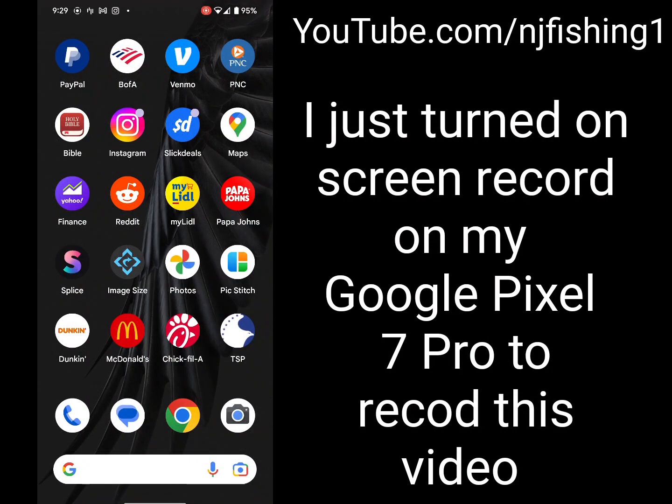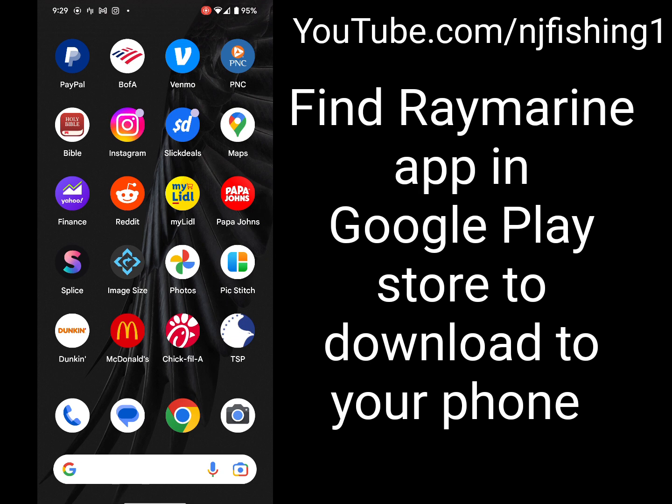This video shows how to download the Raymarine app to control your Raymarine multi-function display for fishing and boating. The first thing you do is open your phone — in this case a Google Pixel 7 Pro.